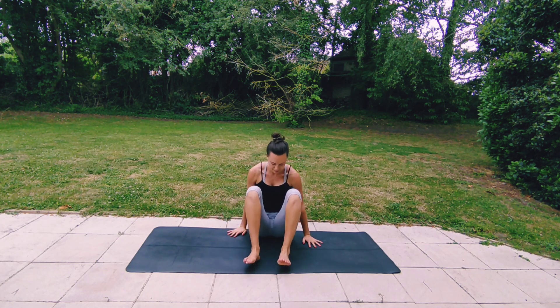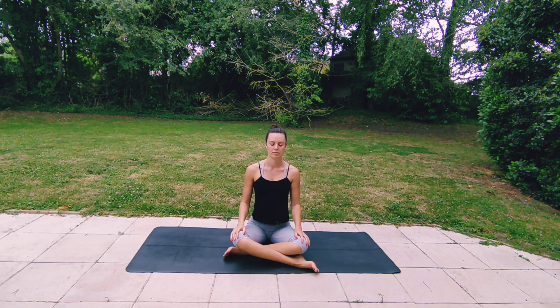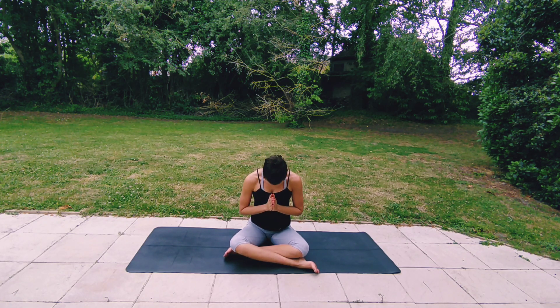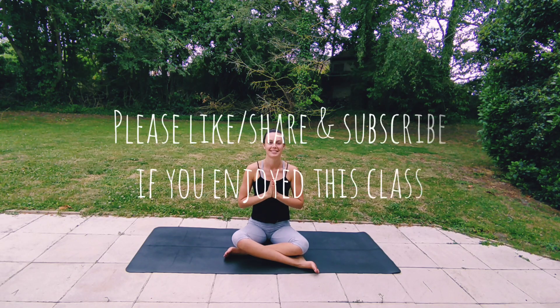Find a comfortable seated position with your spine straight, shoulders relaxed, eyes closed, breathing gently. Joining your palms together in front of your heart center, reminding yourself of your intention that you set at the beginning of this class — repeat your intention again mentally. Exhaling, bow your head towards your heart center in gratitude for yourself, for taking the time to practice today. Thank you so much for joining me, have a wonderful rest of your day. Namaste.